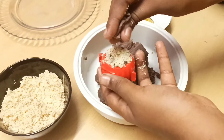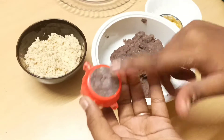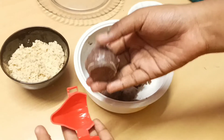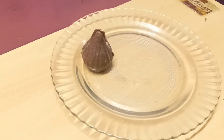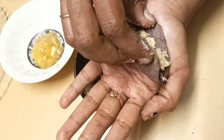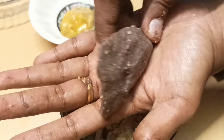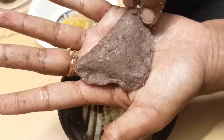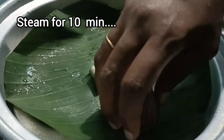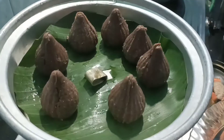Now use the ragima to seal it. Put it on the ground. Select the edges, make it flat and clean with the edges. Add 10 minutes to medium flame.